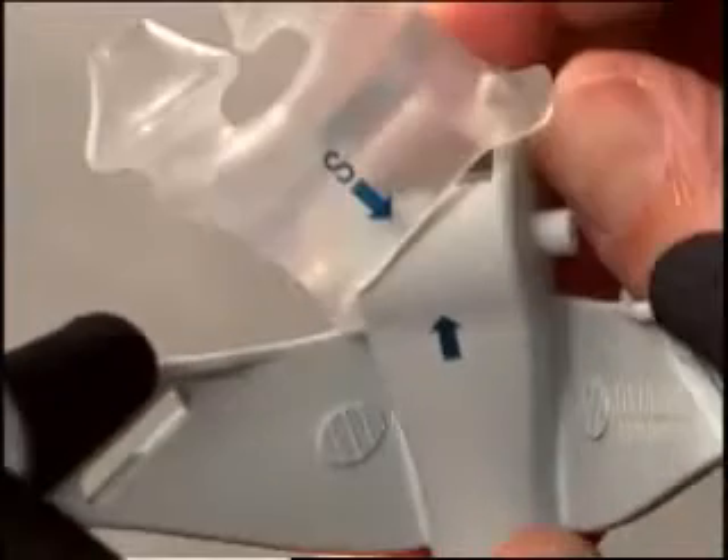To remove the cushion from the hub, grasp one side of the cushion below the attachment post and carefully peel it off.